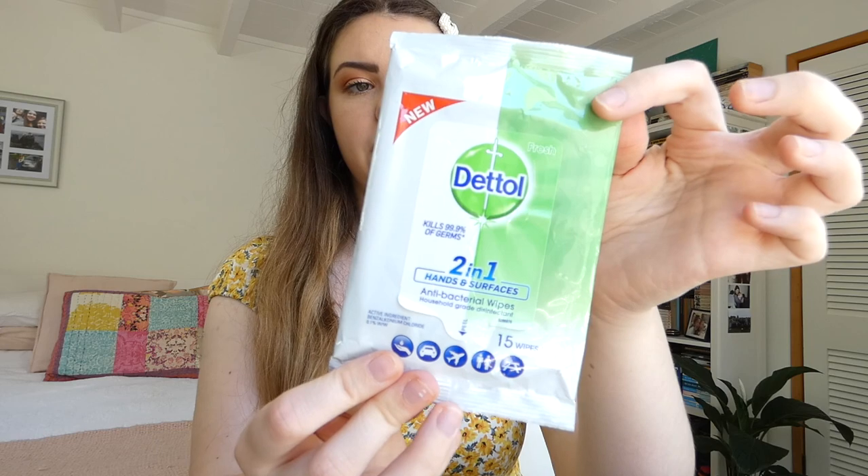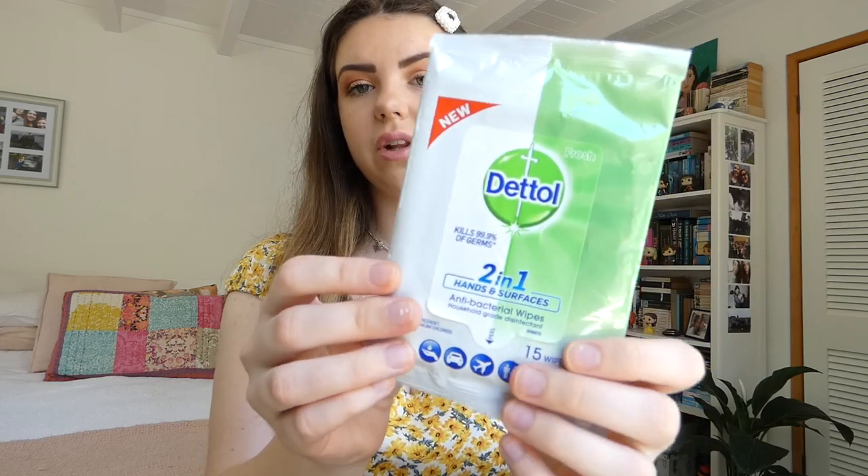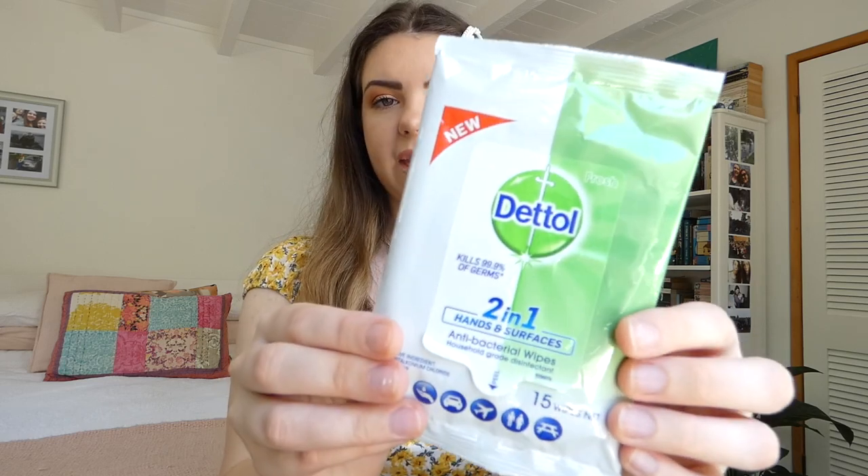I've got this packet of Dettol antibacterial hand and surface wipes. This is really good for cleaning my equipment if there's no other cleaning products available, and also just for hand hygiene.